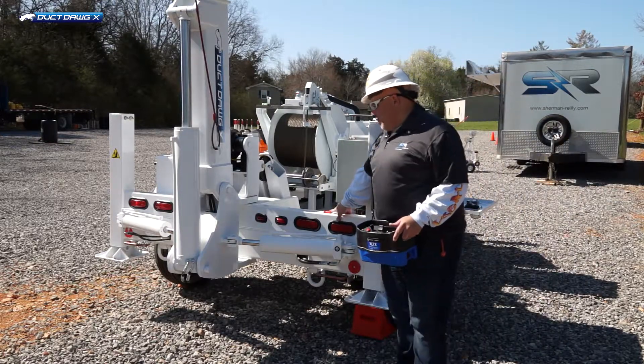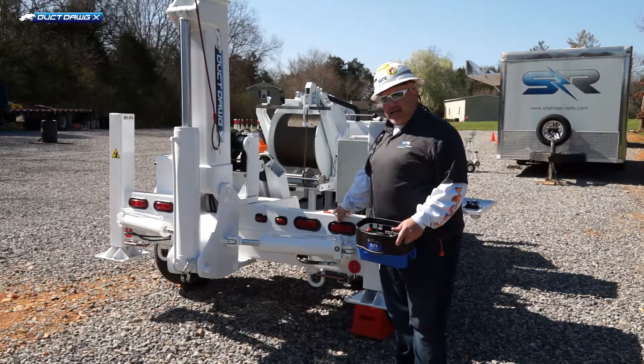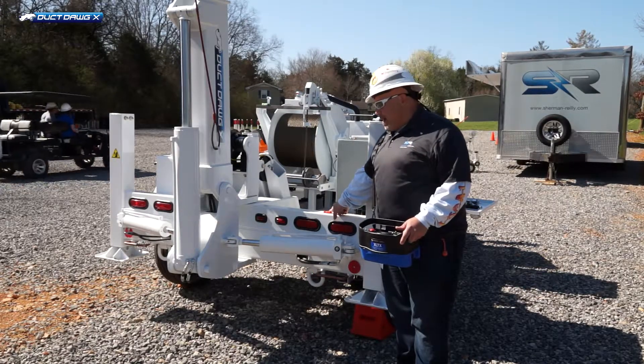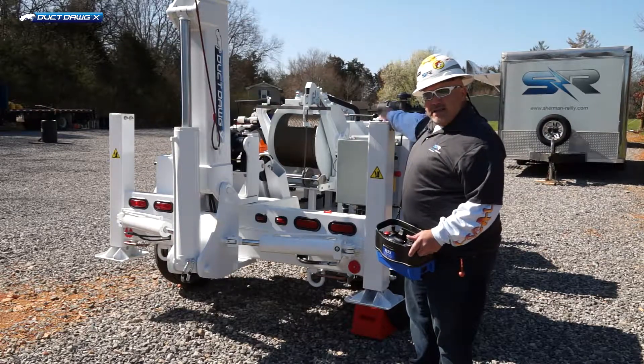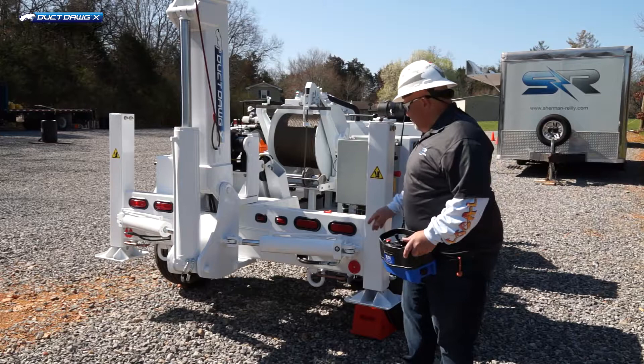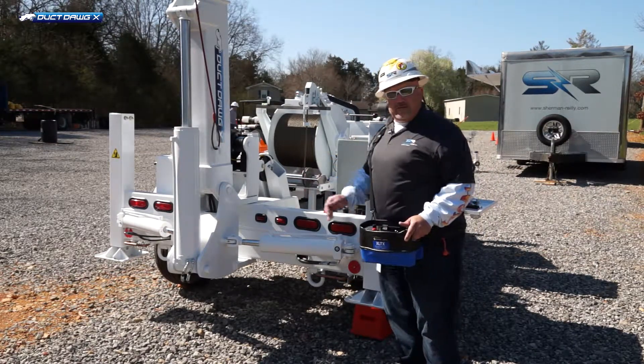When leveling the machine, you have a front and back level and a side to side level. Front and back will be the jack on the tongue, and that will get you level front to back. These two — curbside and streetside — will get your machine level sideways.